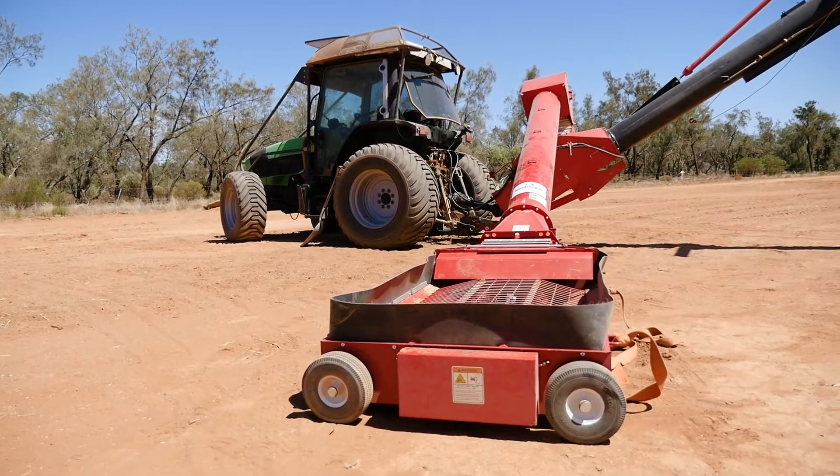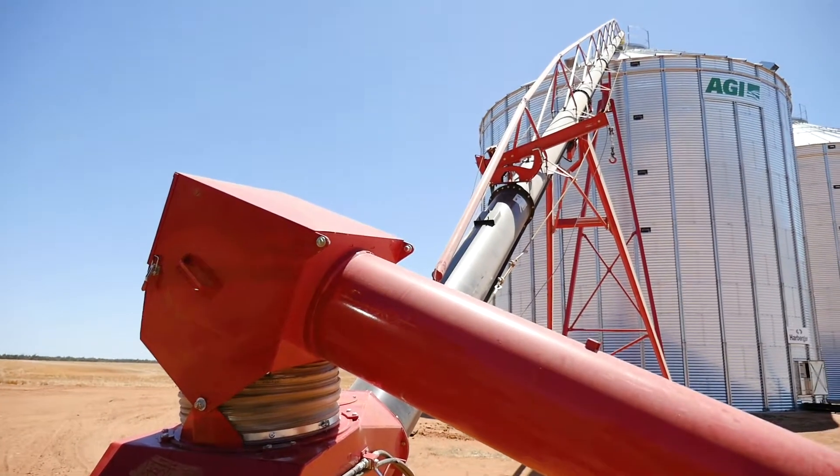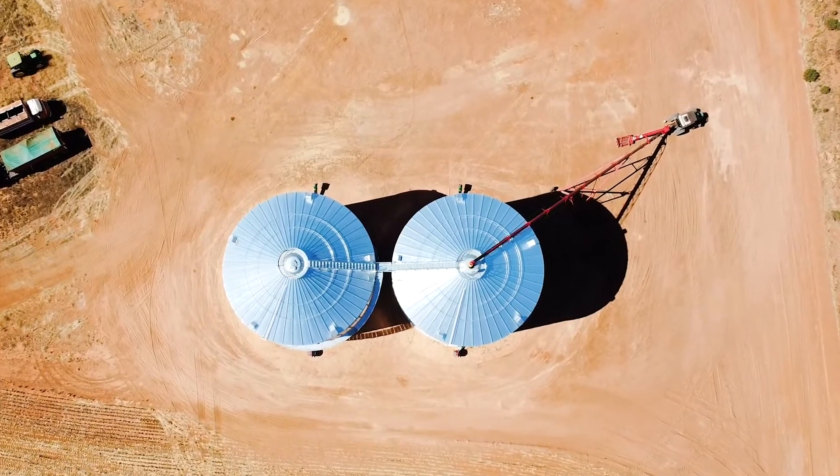Some other features that are quite impressive are the internal flight joins — they're square on square, which removes the possibility of internal flight snapping.